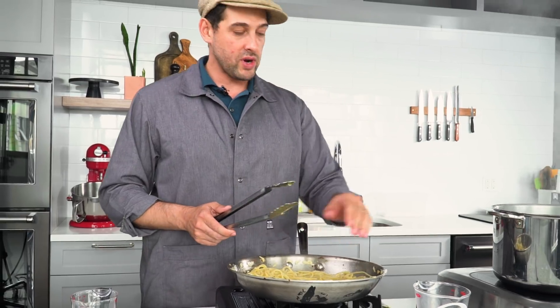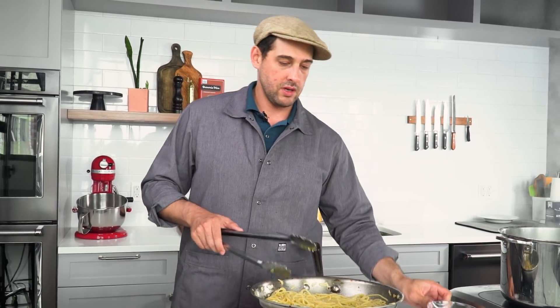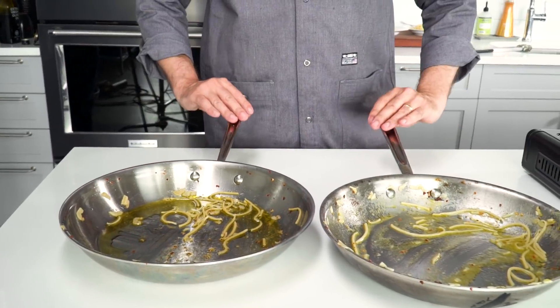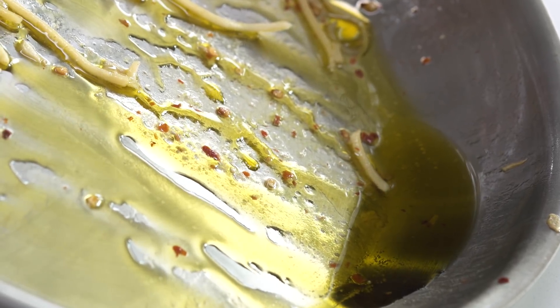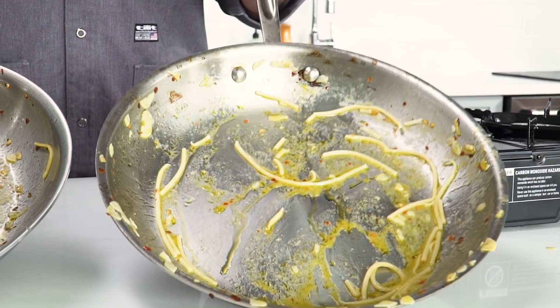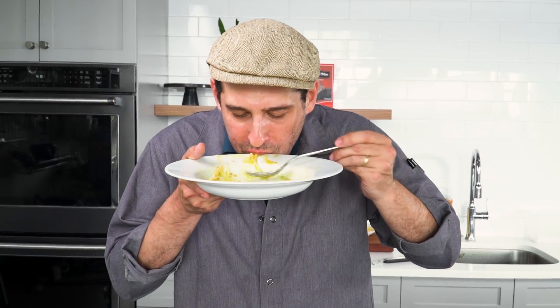And if at any point your emulsion breaks, it just means you've evaporated too much of the water out — it's just like a pan sauce. Just add a little more water to bring it back together. This is the pans after I've emptied them out. Look how the oil pools in the one that did not have the pasta starch in it, and how much more slowly it's flowing in the one that does. This is going to be the far better plate of pasta. Basta.